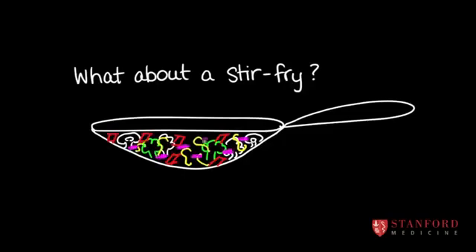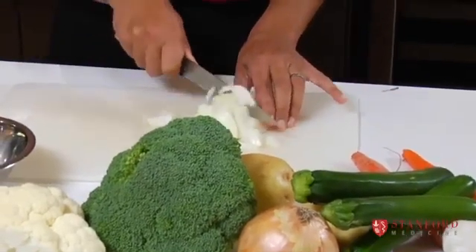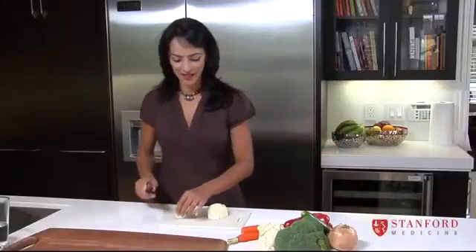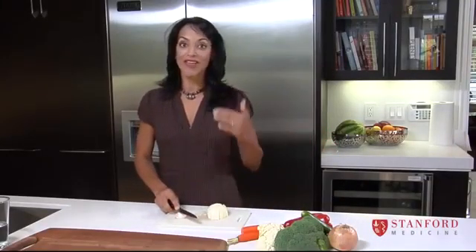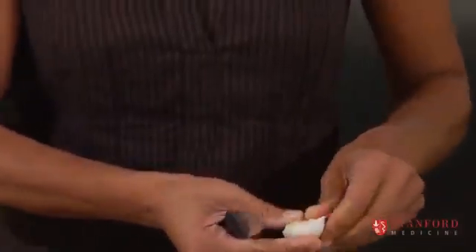We're going to make a stir-fry. I have half of an onion here. If you feed the vegetables to your children first — put them on the table on their plates and say the other stuff is coming really soon, but this is all that's ready right now — if they're hungry, they will fight over the last piece of broccoli.